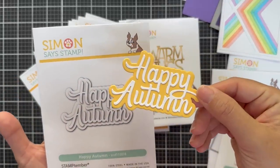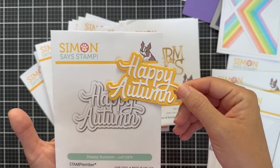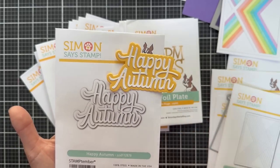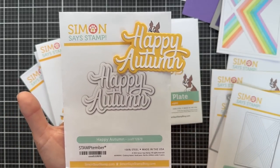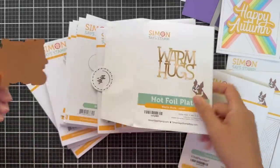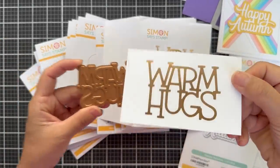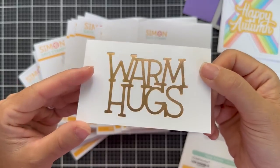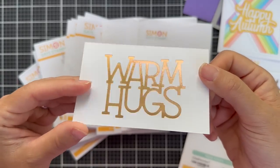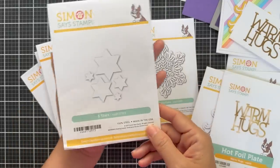And then we have Happy Autumn — a nice classic scripty autumn themed word die with the shadow backer, and then the word die which I did out of white cardstock. Here we have a hot foil plate — Warm Hugs. I've foiled this one up and it foiled like butter. I did gold on white cardstock and it's beautiful — a great sentiment for the upcoming cooler seasons.